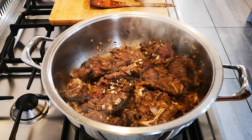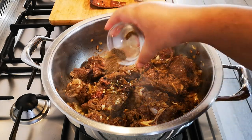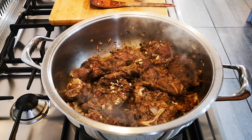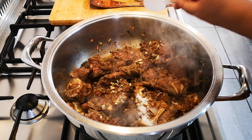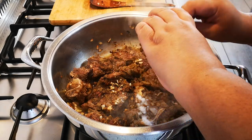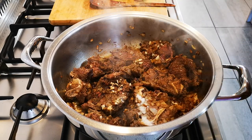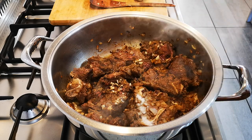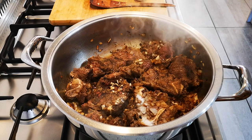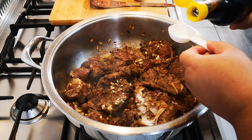Sorry guys, I almost forgot — some black pepper, please add to your taste, and a teaspoon of salt. Taste it afterwards to see if you like it. At this stage I also add my dark soy sauce — you do not have to add it, it is just a personal preference.